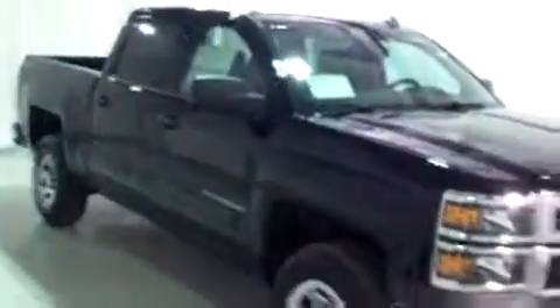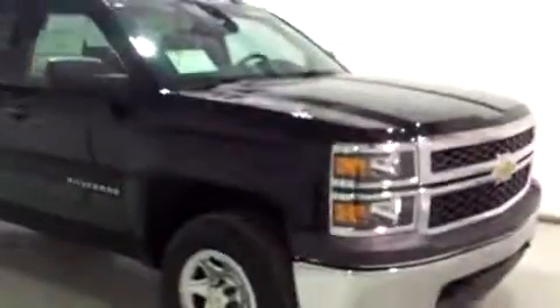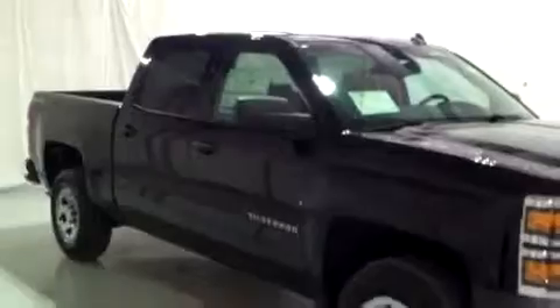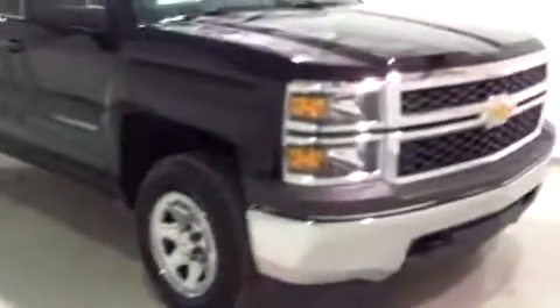Hi, this is Brianna from Schaefer Chevrolet. Today I'm going to do a video walk around for you on this brand new 2014 Chevy Silverado 1500.